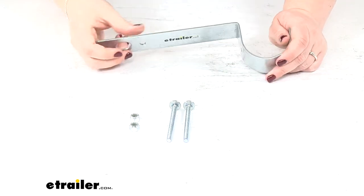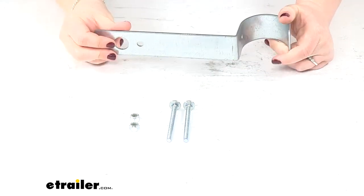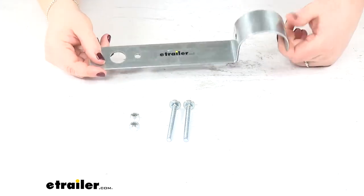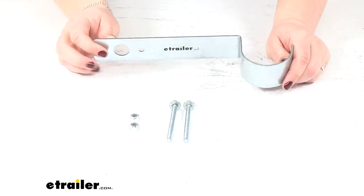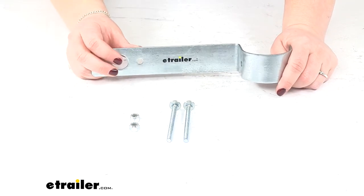It's made of a pre-galvanized steel, so it's going to help resist any corrosion, which is especially important on boat trailers. We're going to be bringing things in and out of the water, so we want to make sure that the bracket and the hardware are going to be able to be up to the task.